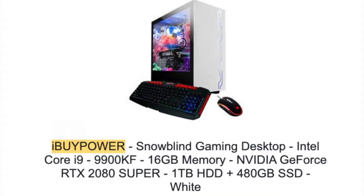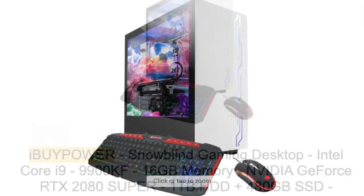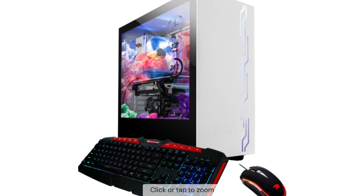Let's see how this goes — the iBUYPOWER Snowblind S. If you get something out of it, let me know down in the comments.